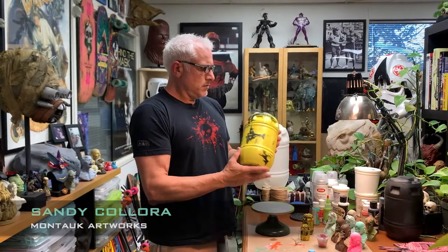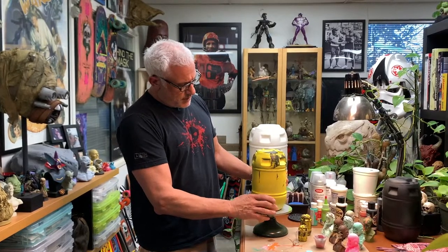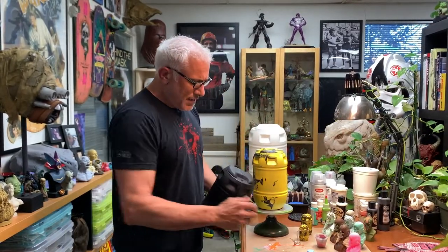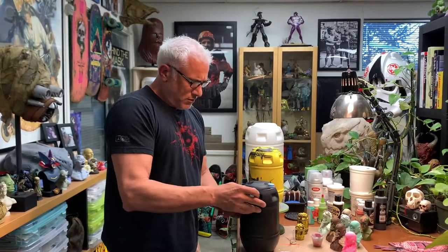Hey everyone, this is Sandy Kalara at Montauk Artworks and this is our one-third scale Born Free replica water barrel made popular by the film Jaws. These are scans, prints of a scan off an actual production used barrel that I bought from Susan Murphy, who was the gal who supplied the barrels for the film.